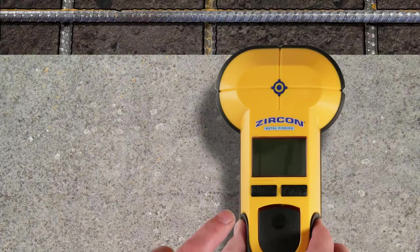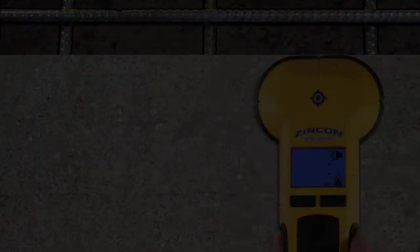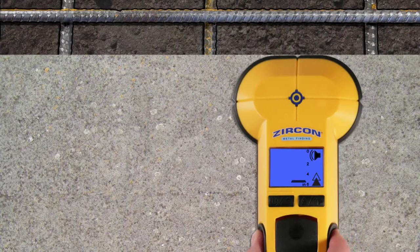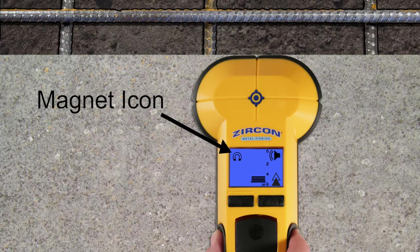Here's how to use it. Turn the tool on and calibrate it in the air away from all metal objects. Then place the tool flat over the surface and scan side to side. As you move towards a target, the magnet icon will indicate whether the target found is ferrous or non-ferrous.